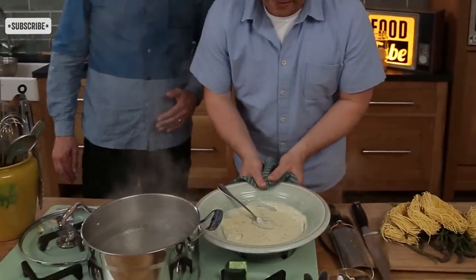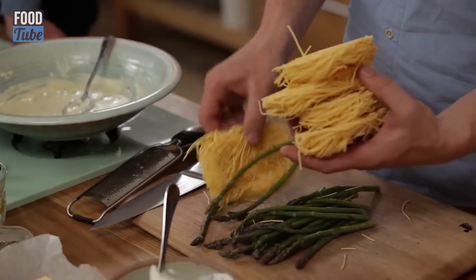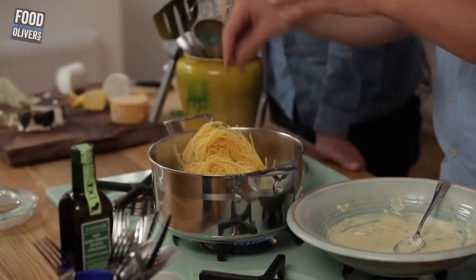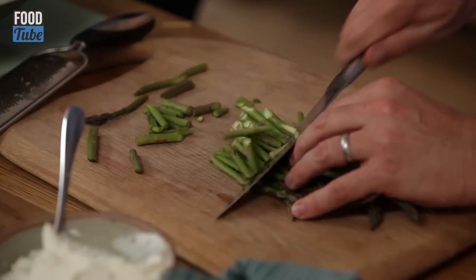This pan now goes on to full whack. We've got fast boiling water with a generous amount of salt going in. You're not going to eat the salt, but if you do not season the water it's going to be bland and you'll never ever catch up. We're going to go in with this tagliolini — of course you could use spaghettini or spaghetti. Put a lid on for a second, and as soon as that comes back to the boil, we're going to go in with our asparagus.